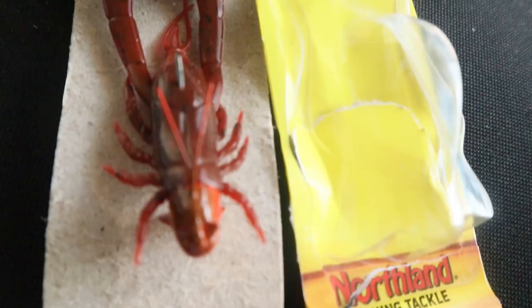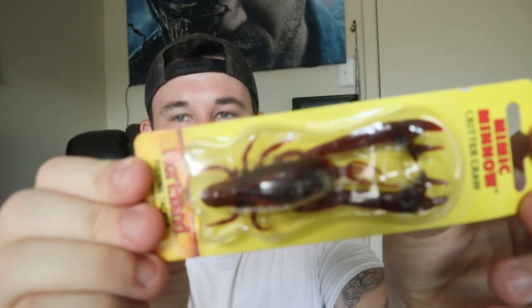Next up is the Northland Fishing Tackle Mimic Minnow Critter Crawl — it's a crawfish jig! It's a one-quarter ounce jig that looks just like a crawfish, even with pincers that float. The weight sits at the head so the tail waves in the water — that's gonna get some sick bites. I love jigs. On the list that is $3.99, and I would definitely pay that for it.